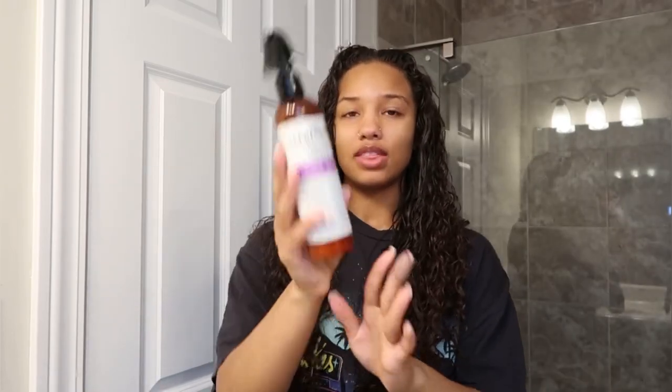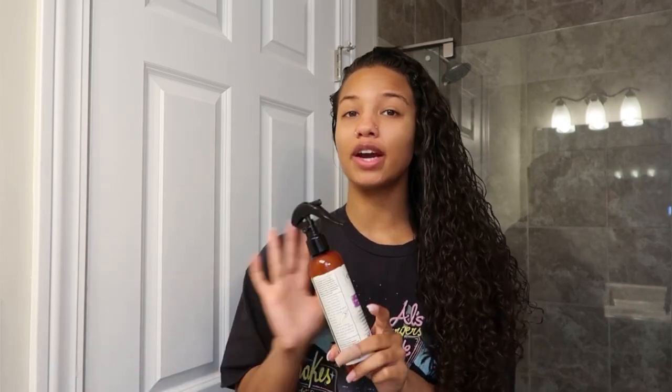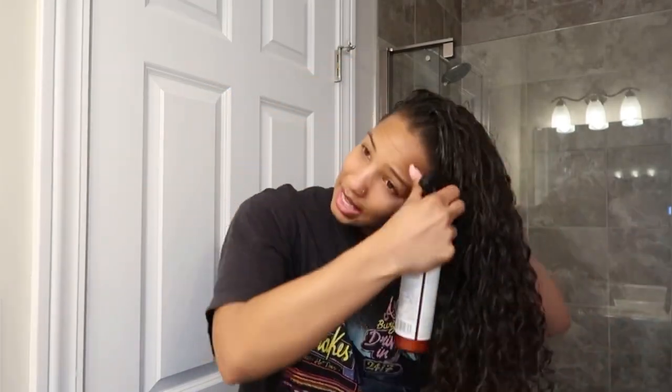Now I'm going to go in with the Curlsmith Miracle Shield. I love this stuff. I've been using it since around last year. It's great for chlorine protection, salt water protection, UV, and general heat damage — so if you spray it in your hair before you diffuse or straighten, it's really good for that. I just spray it all over. I normally keep this in my swim bag and spray it before I get to the pool.